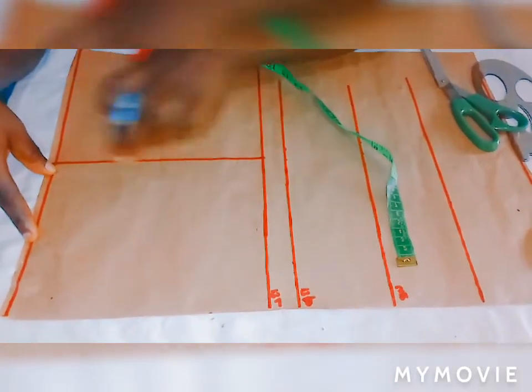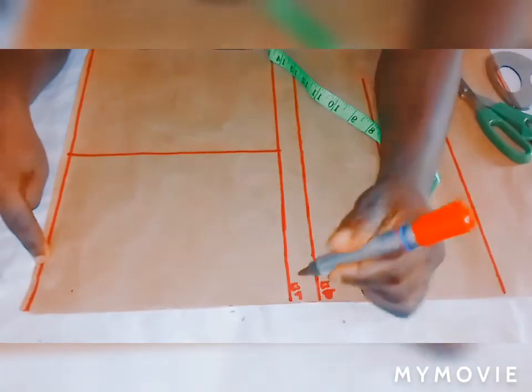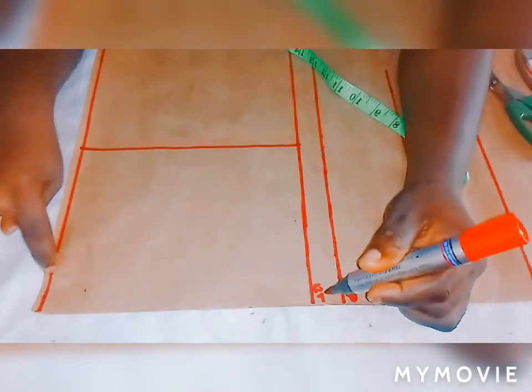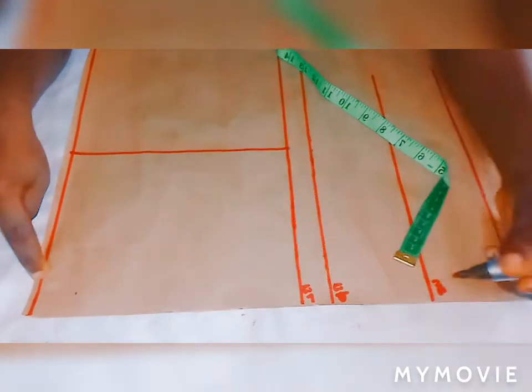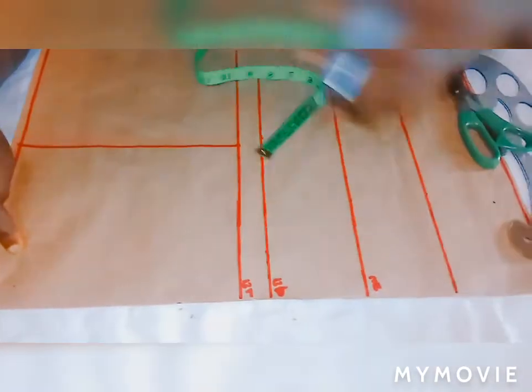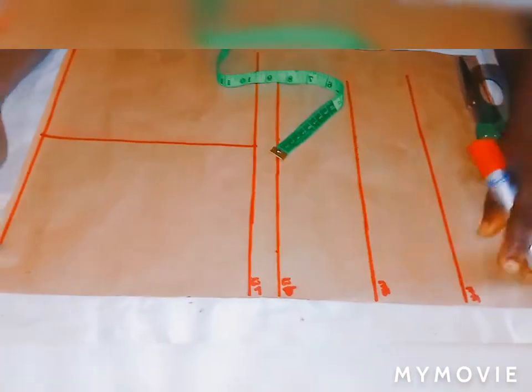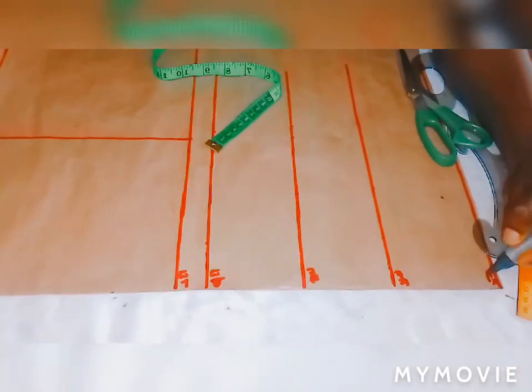Then I've drawn a straight line across it like this — from here to this place is my bust line. From this shoulder to here is my bust point. From shoulder to here is my under-bust. While from shoulder to here is my waist line. Then from shoulder to here is my corset line.